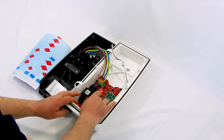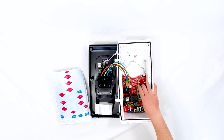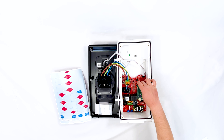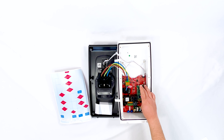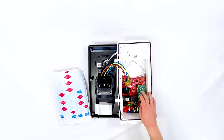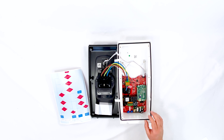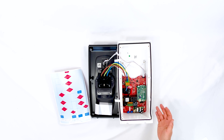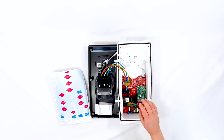Moving over to the brains of the whole system - this is what makes it smart, it's basically a very powerful little microcomputer. There's an RJ45 socket for connecting it to the internet. At the moment there's no Wi-Fi on it, though they are designing a new unit which will have Wi-Fi working on 5GHz and 2.4GHz, as well as Bluetooth, and they're also looking at Zigbee. Currently though, it's only an RJ45, and you may ask: what if I can't get an ethernet cable from the customer's router to this unit?